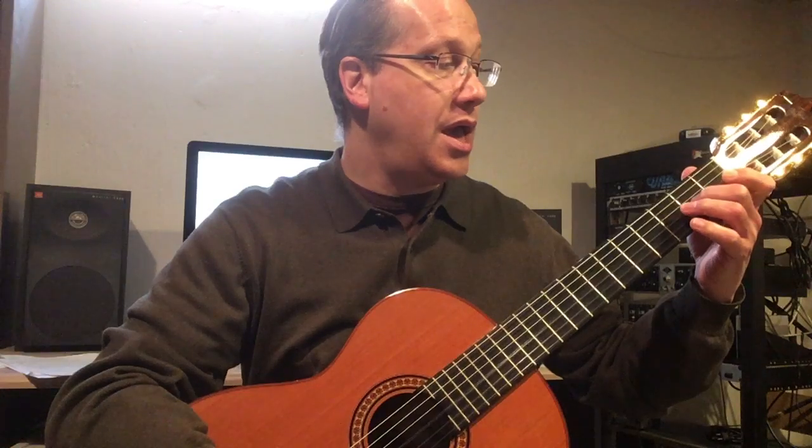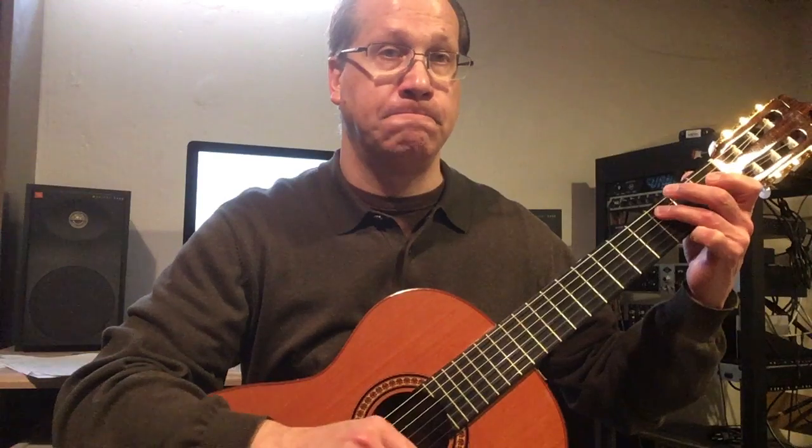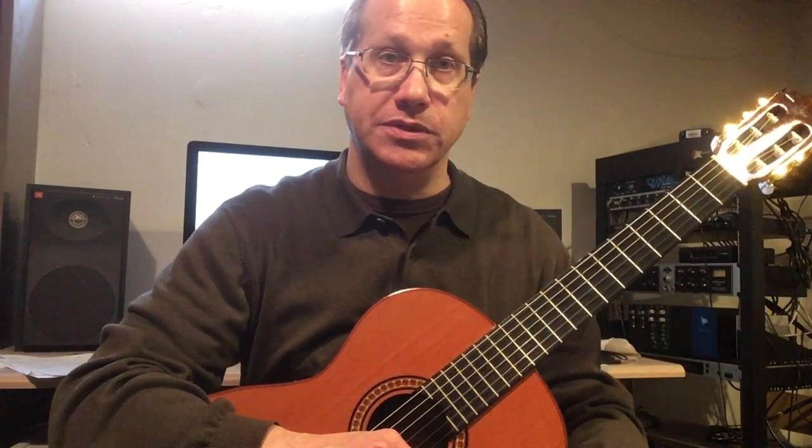C, B, A, G, F, E, D, C. And that would be it for the C major scale.